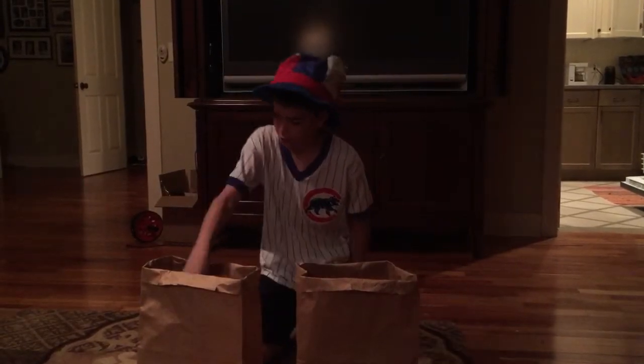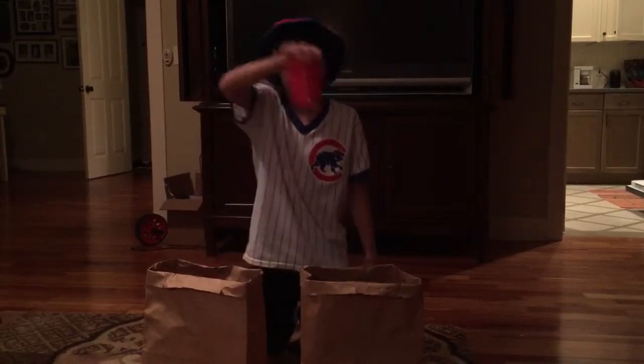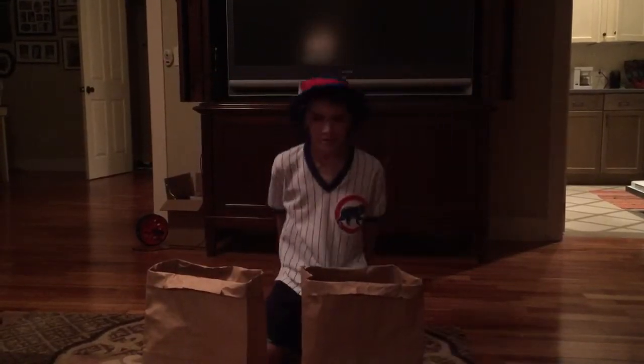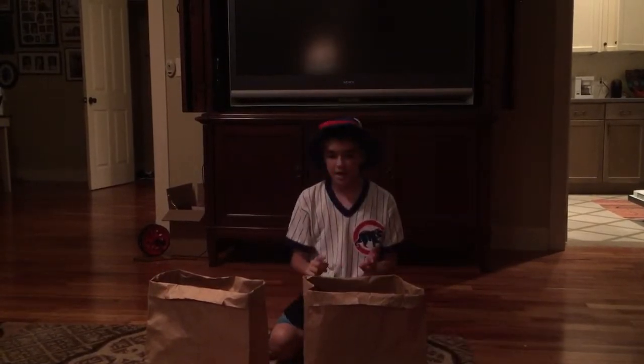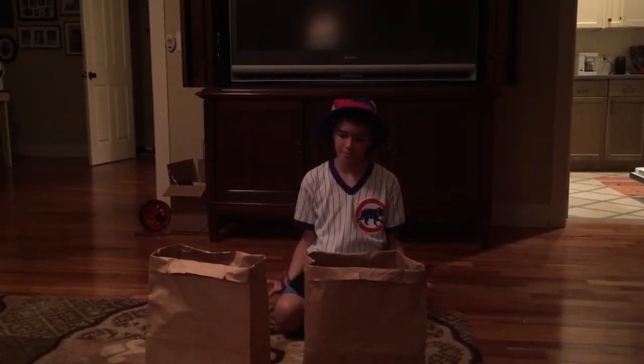I don't know. Well, I'll show you how. But is there any way now that I can move that cup back to that bag without even touching it? Well, let me at least try.